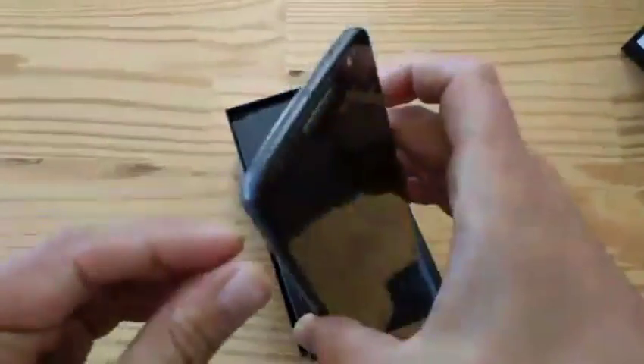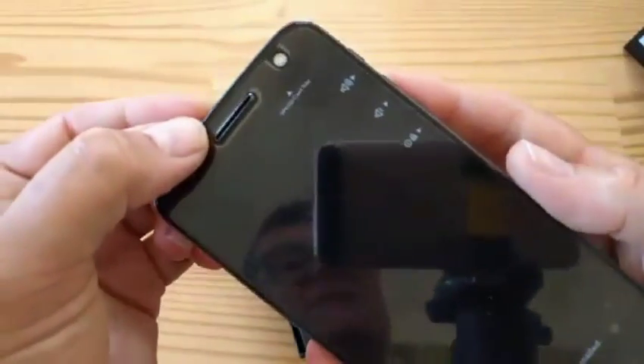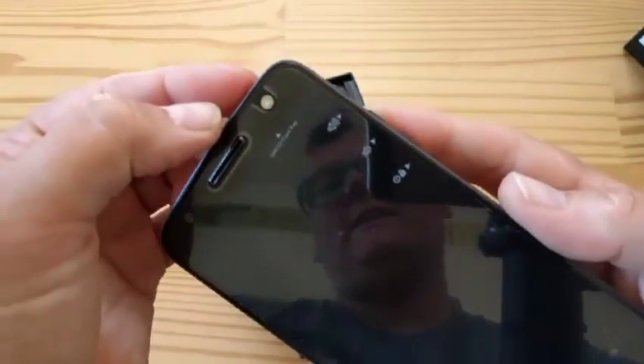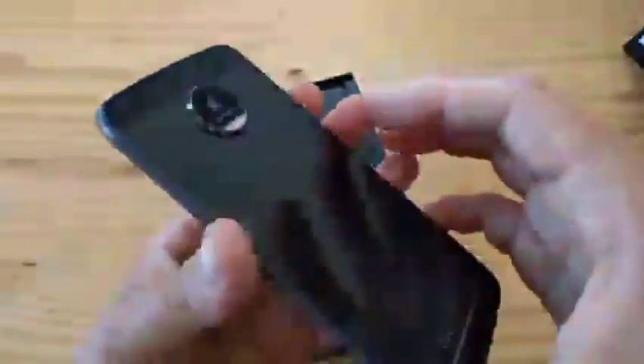What else is on the edges? The super slim USB Type-C connector — insanely slim. Nothing on the left-hand side. Top here, got the earpiece, front-facing flash, and front-facing camera. And yeah, that's basically it.